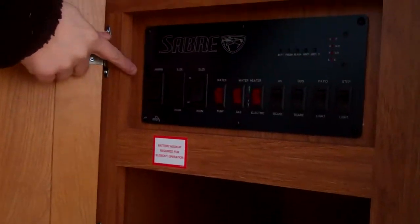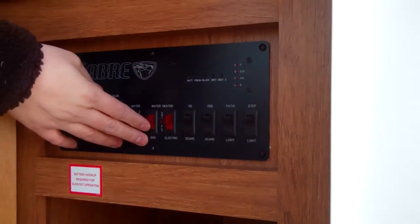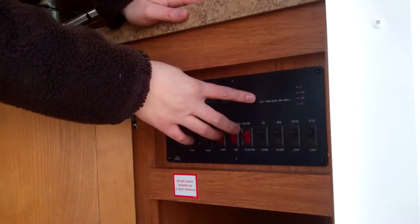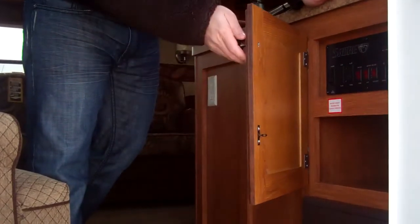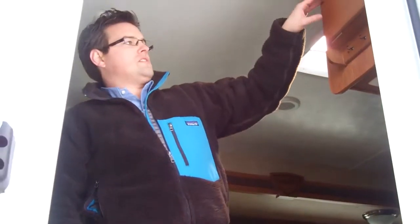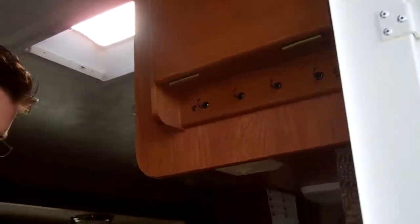Now we'll take a look on the inside. Right when you walk in the door, they have a nice control panel. You've got a switch to control your electric awning and your slide room. This is for the water pump, and these switches are illuminated. The water heater is gas and electric, so you just flip the switch for those. This is the monitor panel for all of your tanks. You've got all of your lights, including patio and step lights on both the awning side and the other side of the trailer. Also, you've got a key holder, a 12-volt connection with a little shelf, and a 110-volt outlet for any chargers.